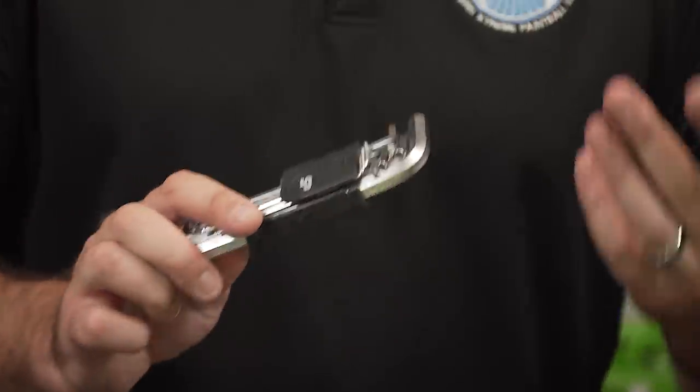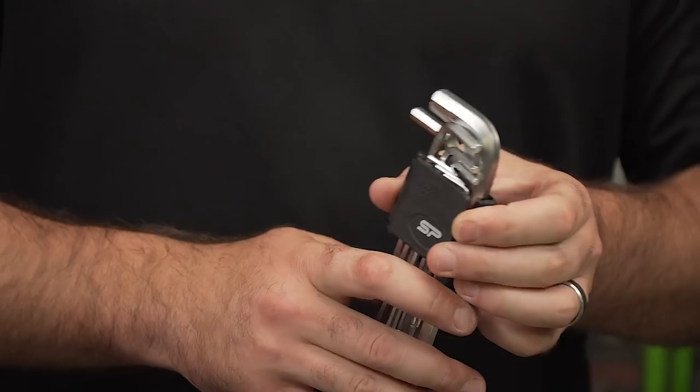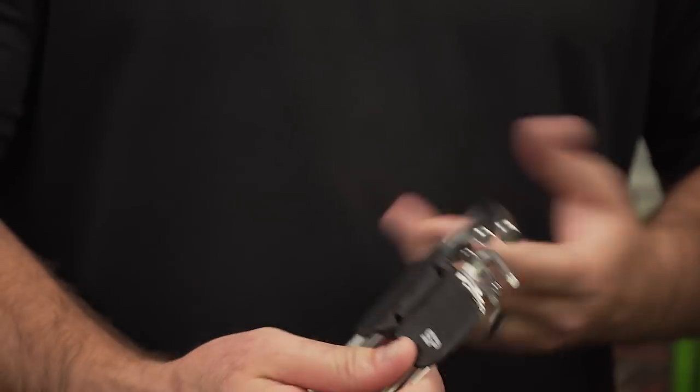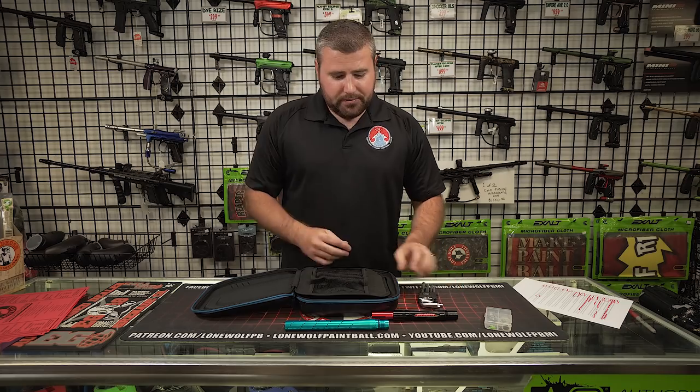You also get some Allen keys, which is actually a great feature. You've got some nice Allen wrenches here — like a full complete set to do anything you want to the gun, work on the gun, et cetera. Work on other guns, whatever you want to do.